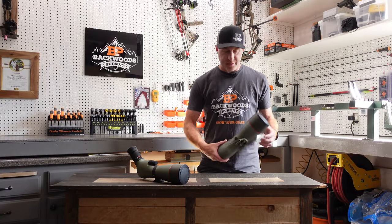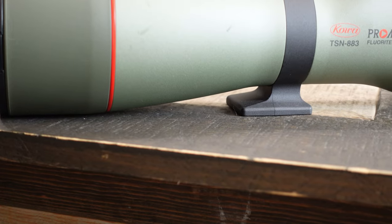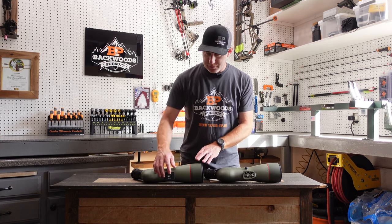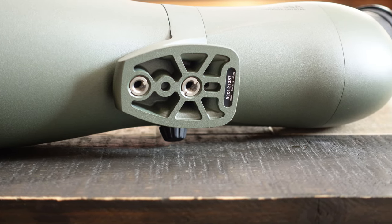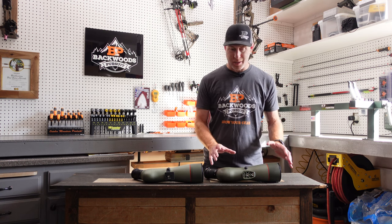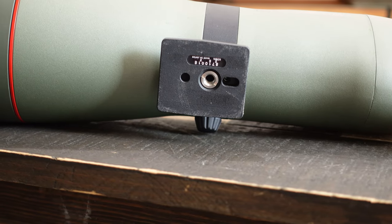Flipping these over on the underneath side, you'll notice a different tripod foot on the new model. Neither one is Arca-compatible, which would be nice, but the new foot is a different shape and is threaded in two different spots. That gives you more ability to mount the scope centered on your tripod — you can move it forward or backward as needed. The foot overall is a little bigger than the old one, which only had one threaded stud.